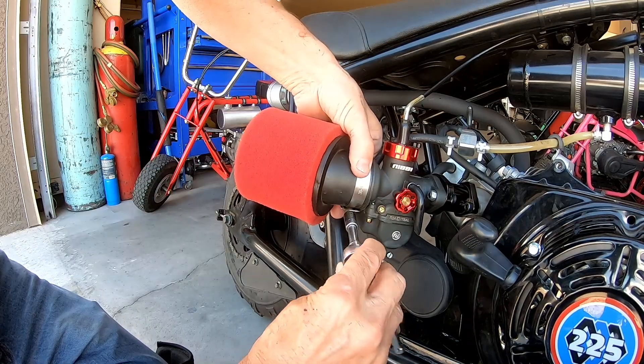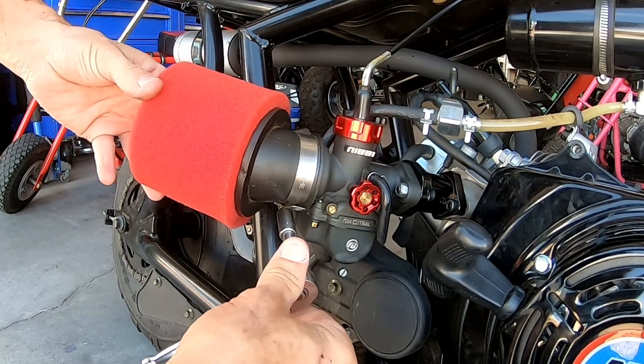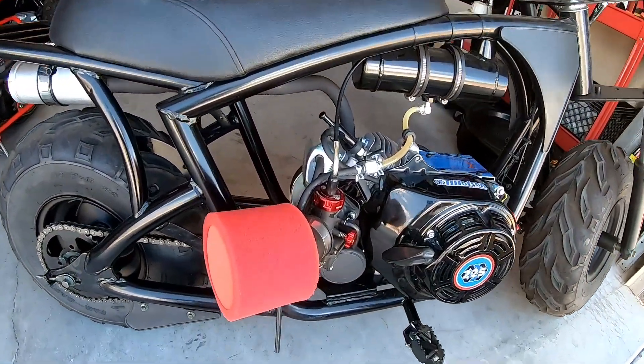It'll be interesting to see if the 24mm will outperform the 28mm. Taking the bike out for 0-30 and top speed to see what it does.